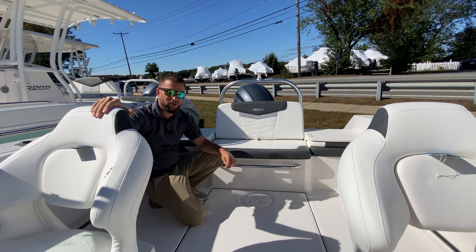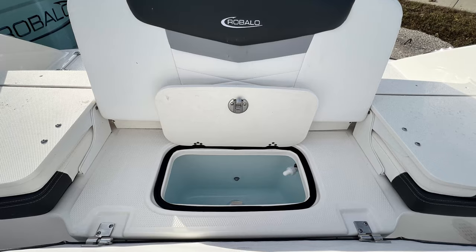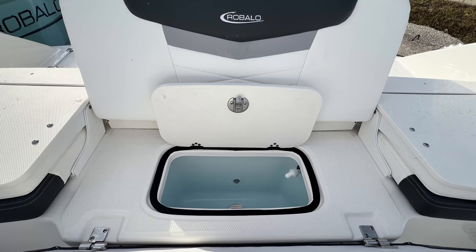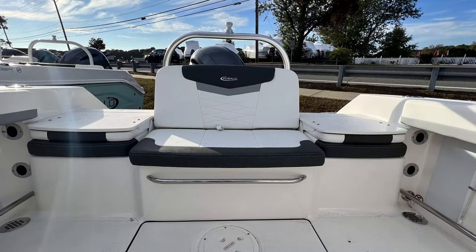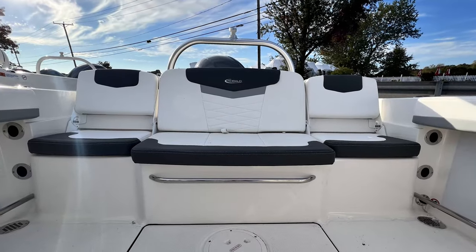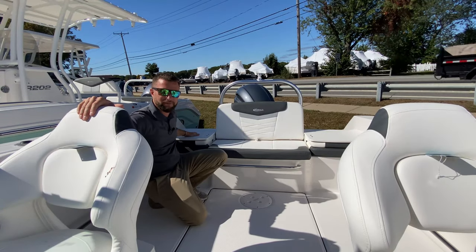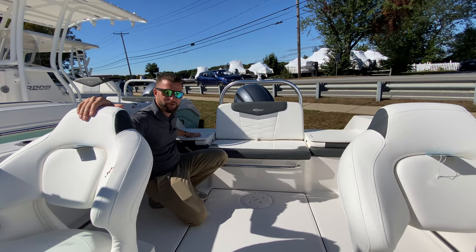In the aft of the R207 you have a double wide seat. Access to your live well will be under the seat. You also have jump seats on your port and starboard side. These jump seats have articulating backrests so once you're in the boat you can sit down comfortably, but for boarding they fold down so you have a step to get in the boat. This way you're not stepping on your brand new cushions.